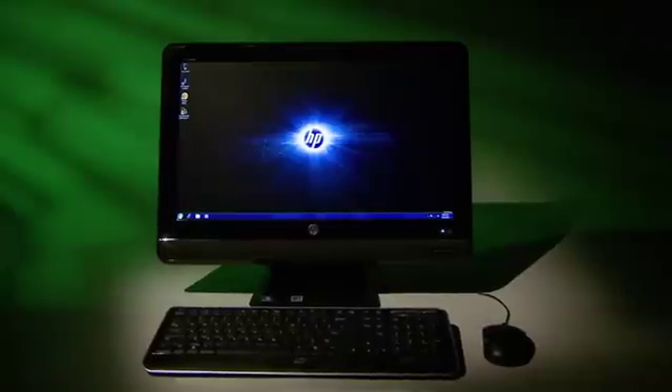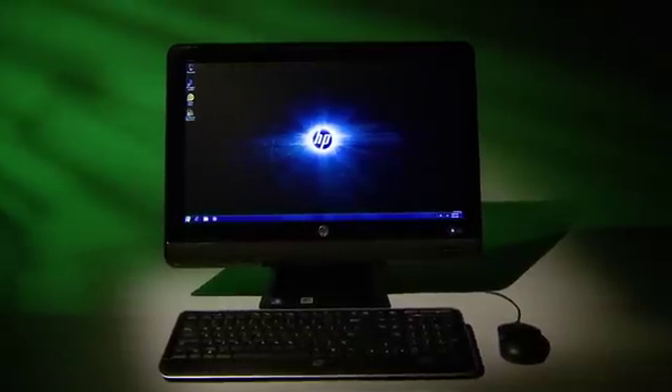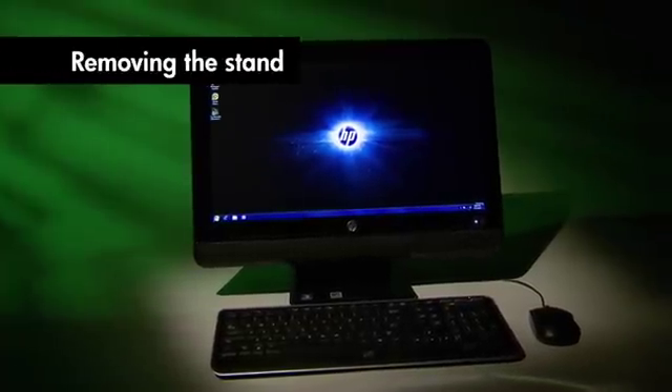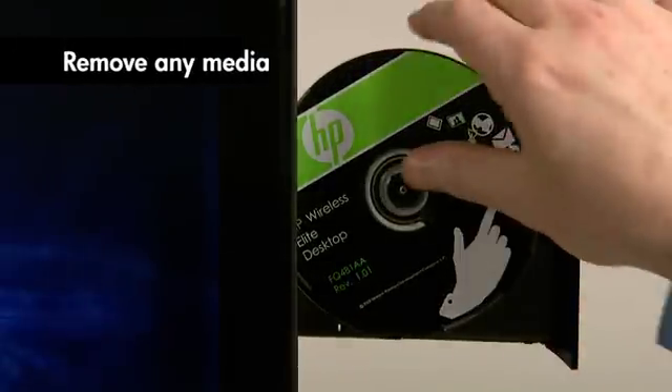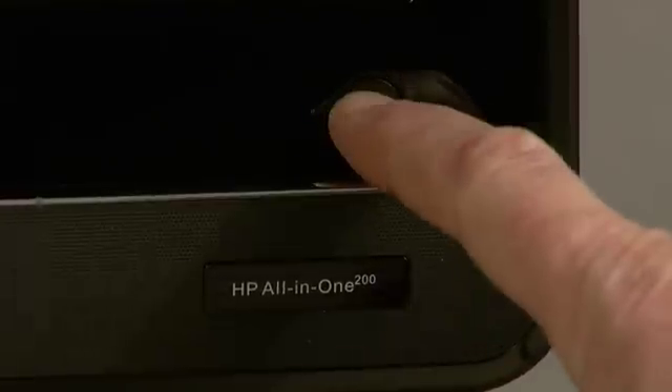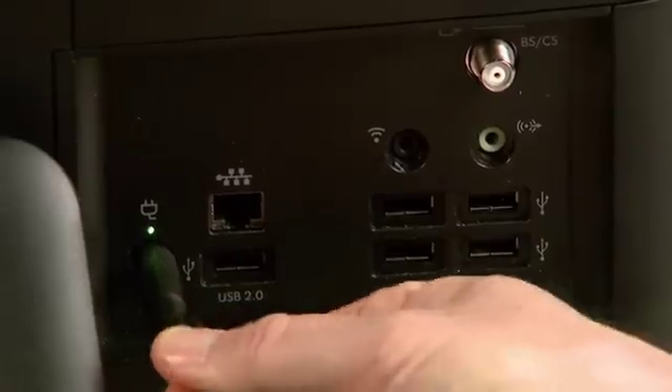Finally, the appearance and features of your HP Pavilion All-in-One PC may vary slightly from those shown here. Okay, let's get started. First, remove any media such as a DVD or memory card from the computer. Next, turn off the computer and unplug the power cord.